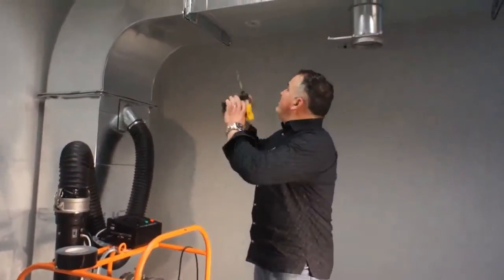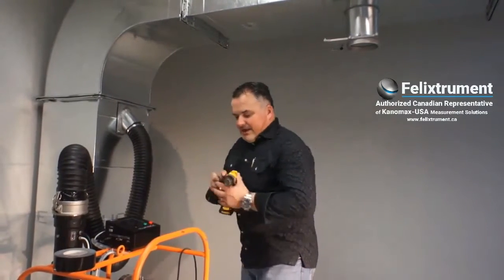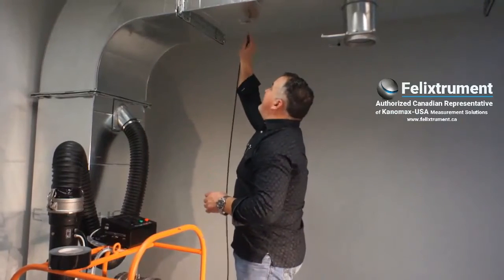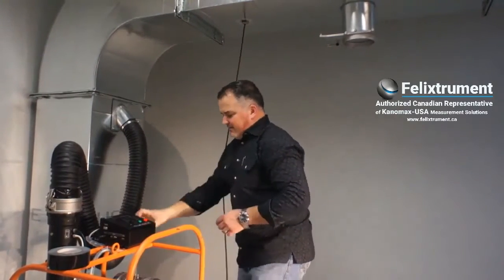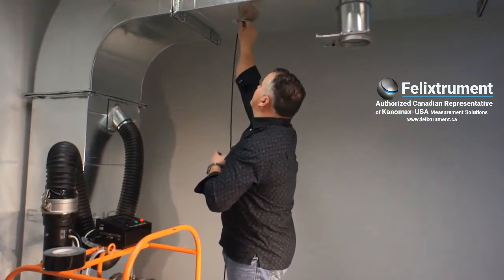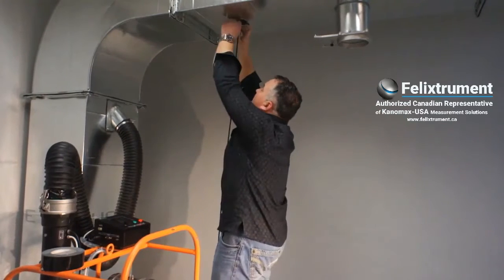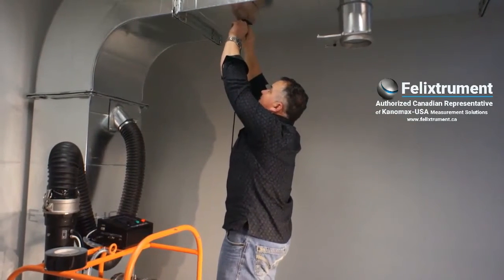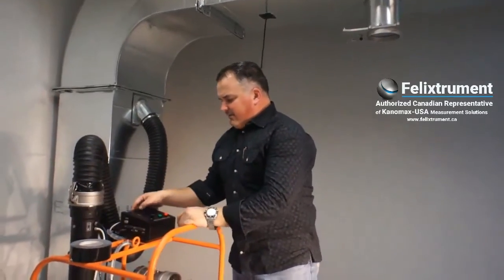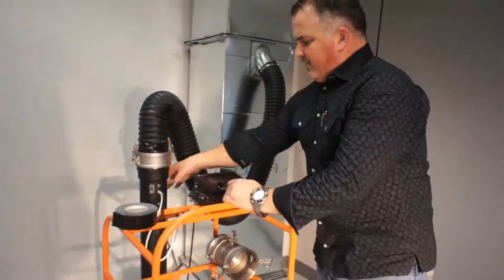First, what we're going to do is drill a three-eighths inch hole. We'll put a static probe up into the duct. Seal it up with some duct tape so that we don't get too much leakage around there. Then we go to the screen and begin — we're going to be using a flow grid.